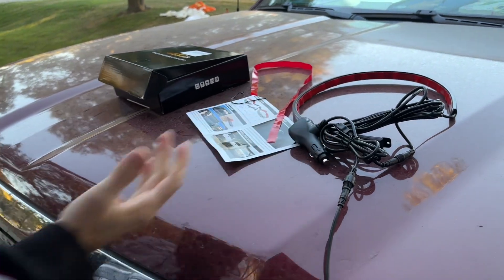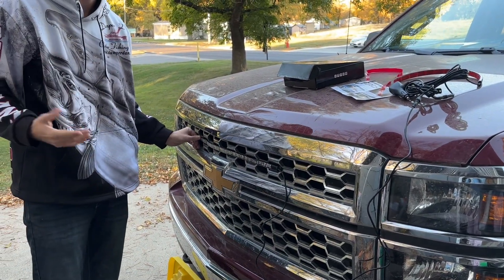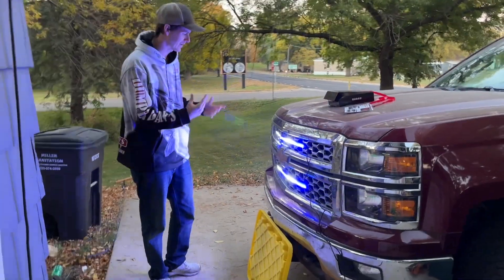I'm gonna get the second one installed here, and we're going to show them all lit up this evening. As you can see, we got them all lit up, ready to go.